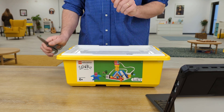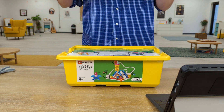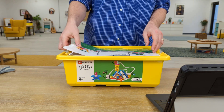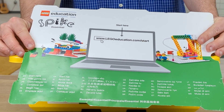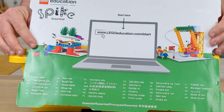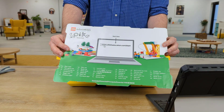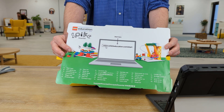Once you remove that strap that holds the box shut during shipping, you're going to just pop the top right off — two hands is usually best. Right on top is going to be a card that says 'Start Here — www.legoeducation.com/start.' Later in the video you will need a computer, but we don't want to start with this step, because first we need to get our box unpacked.